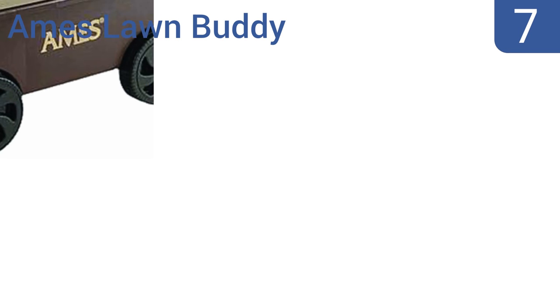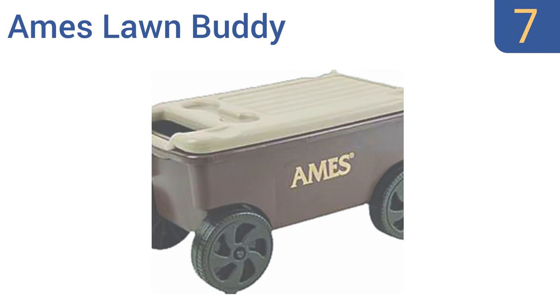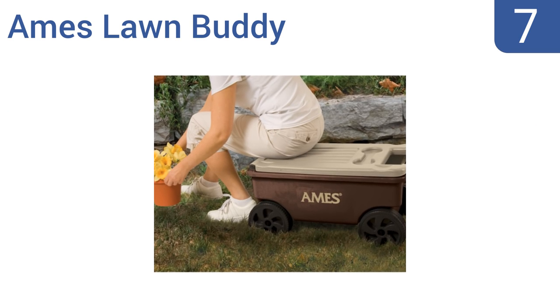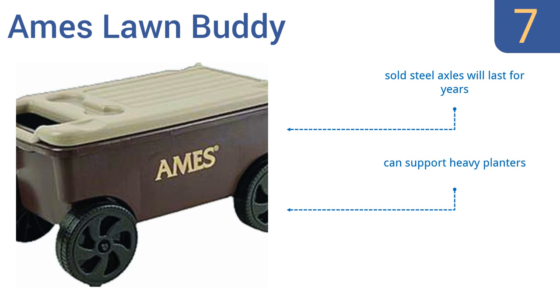At number 7, the Ames Lawn Buddy has an extra-large chest beneath its seat that might well be the only storage space you need for all your gardening supplies. It's the ideal way to get all of your tools to and from your work area. An integrated handle in the lid makes it easy to move. Its solid steel axles will last for years and it can support heavy planters, but the cup holders are poorly positioned.